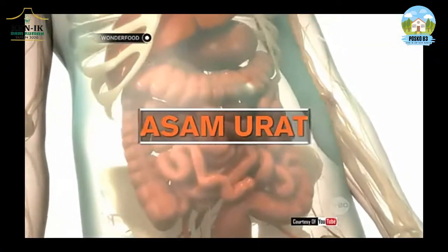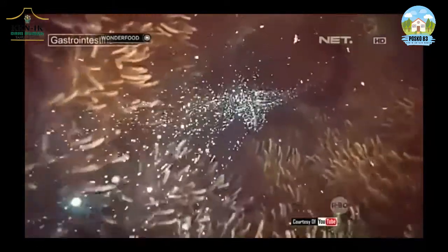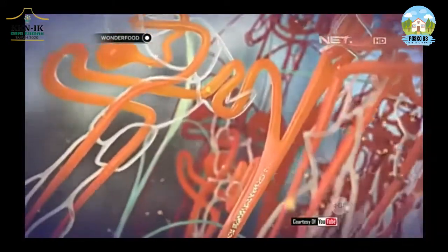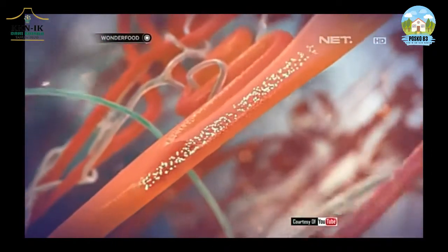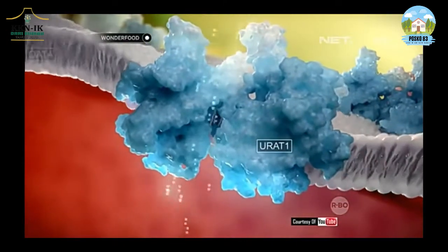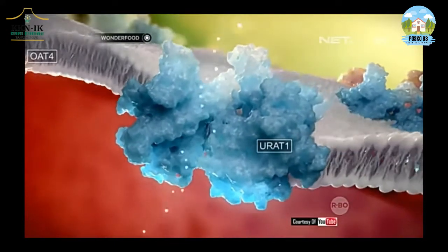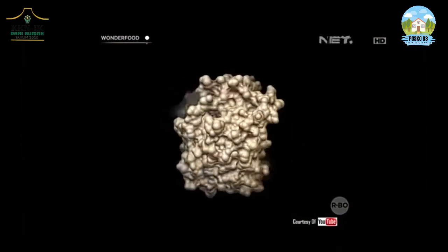Asam urat ini adalah suatu keadaan yang ditandai dengan meningkatnya kadar asam urat dalam darah. Asam urat adalah asam yang berbentuk kristal-kristal yang merupakan hasil akhir dari metabolisme purin, yaitu salah satu komponen asam nukleat yang terdapat pada inti sel-sel tubuh. Asam urat ini dikeluarkan melalui ginjal dan traktus gastrointestinal.